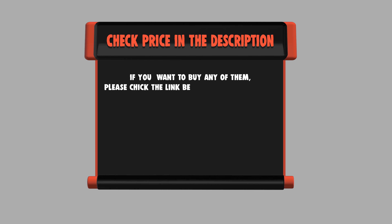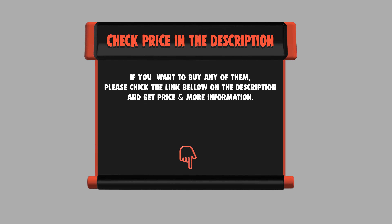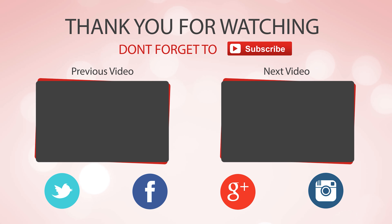If you want to buy any of them, please check the link below in the description and get price and more information. Thank you so much for watching, and enjoy the great deals.